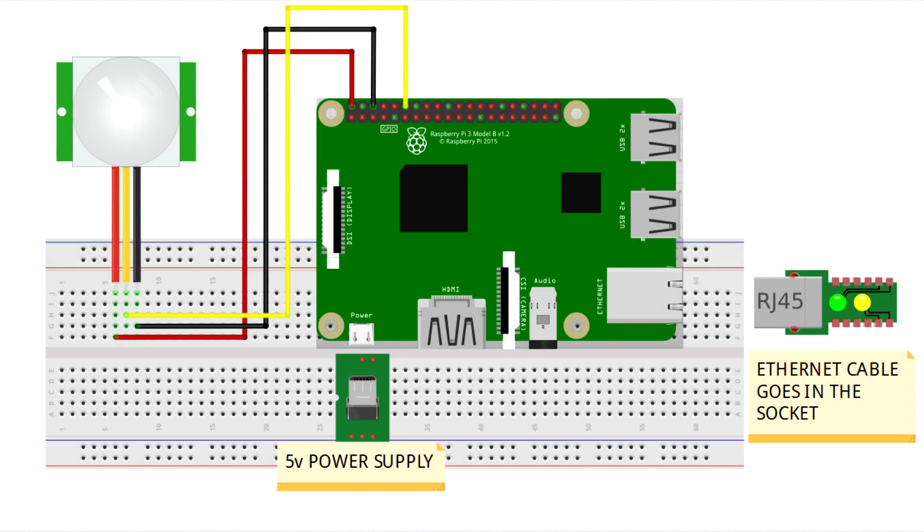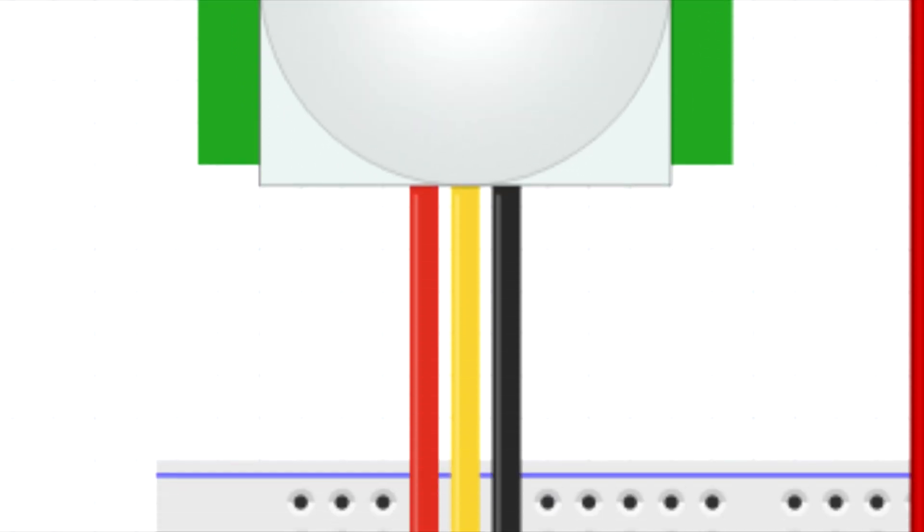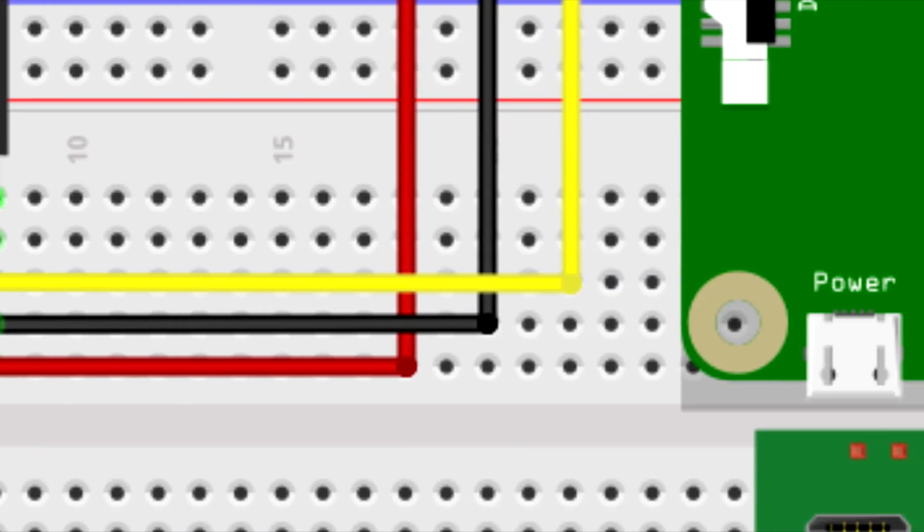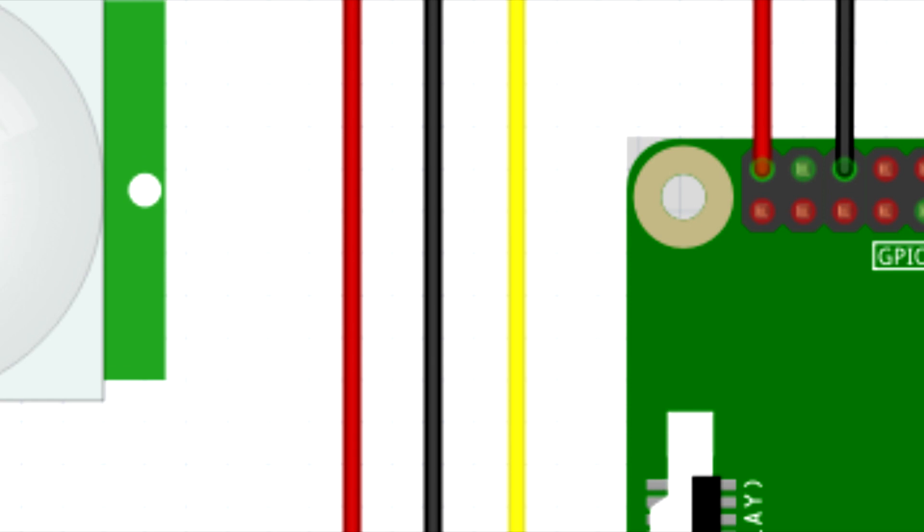Now let's look at the circuit. This is how the whole circuit looks. The main component is the PIR sensor, which is attached to the Raspberry Pi. The three wires are power, ground, and output respectively.